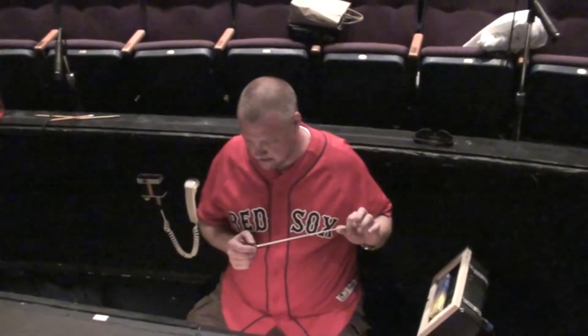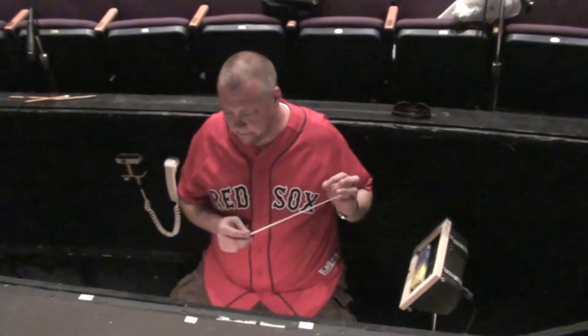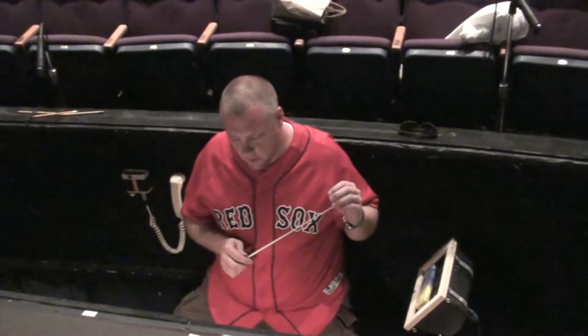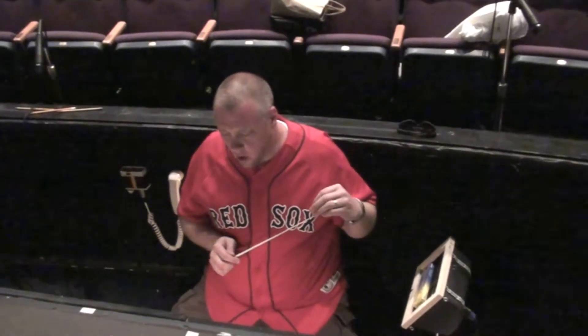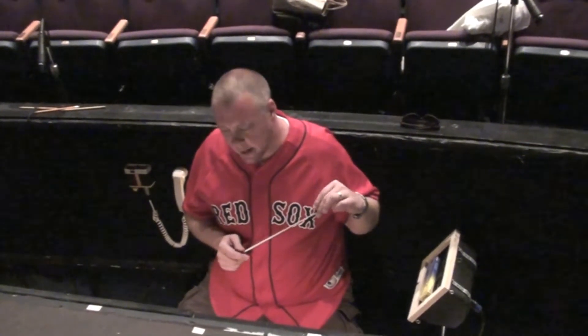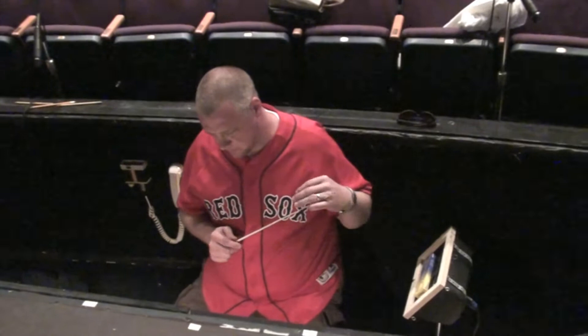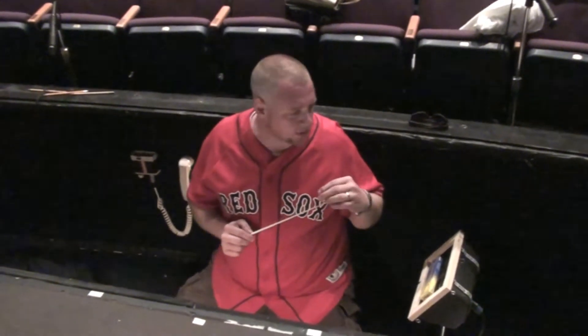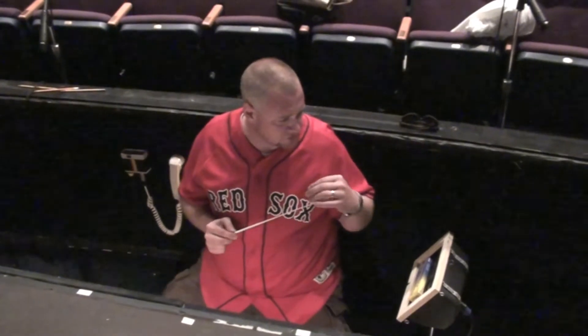I've got timpani cues — do you want me to play them, F sharps? I don't think so. What's the dynamic? It's all pretty much piano. And I think that the timpani here is much more important than whatever's in the drum book.